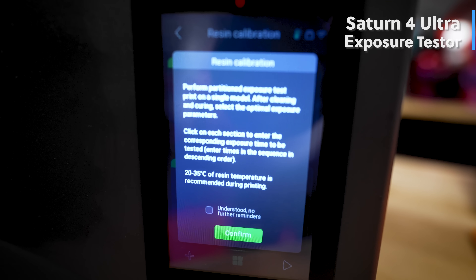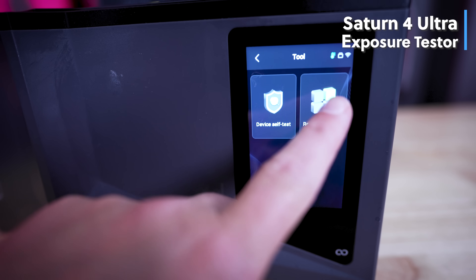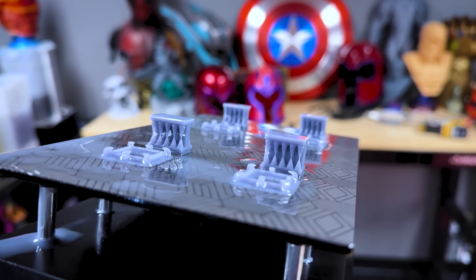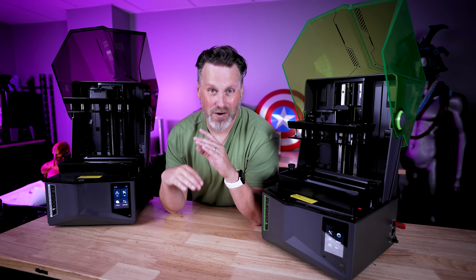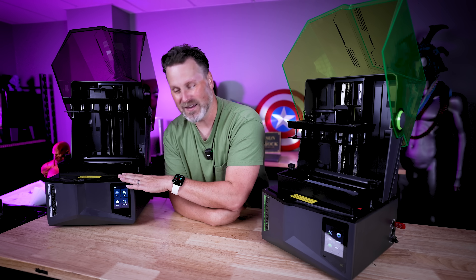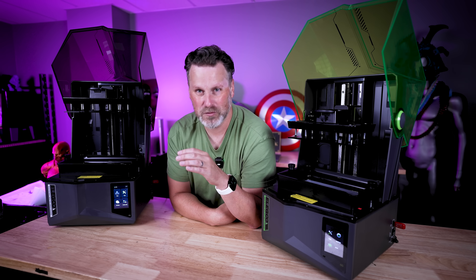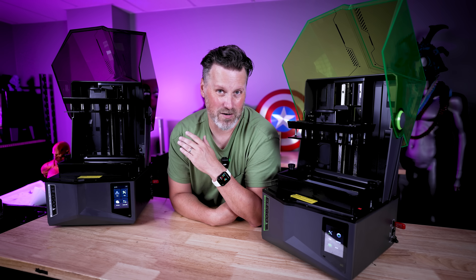The last difference is that the Saturn 4 Ultra has a built-in exposure tester function that the Saturn 4 does not, and I so wish the Saturn 4 had that. Moving forward, I really think every resin 3D printer that comes out needs to have a built-in exposure finder setting directly on the printer. It just makes exposure testing so much easier — you basically just run one print and can test a variety of different settings, rather than re-slicing and running multiple individual prints.